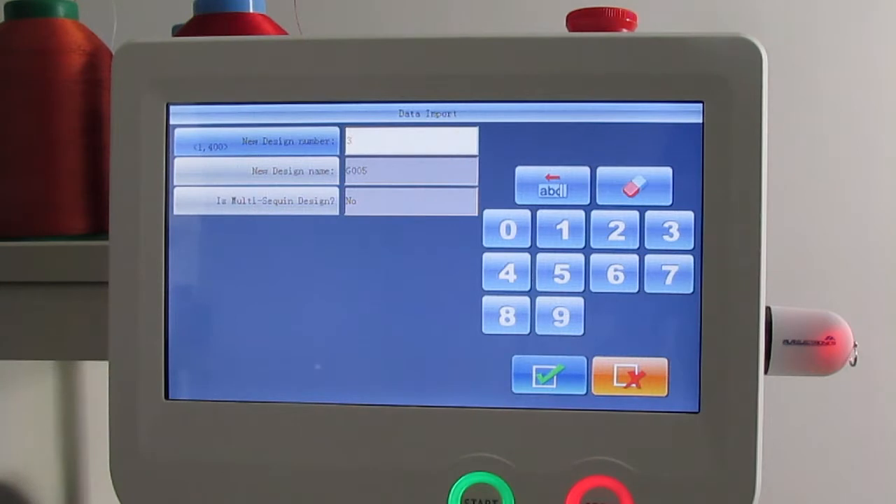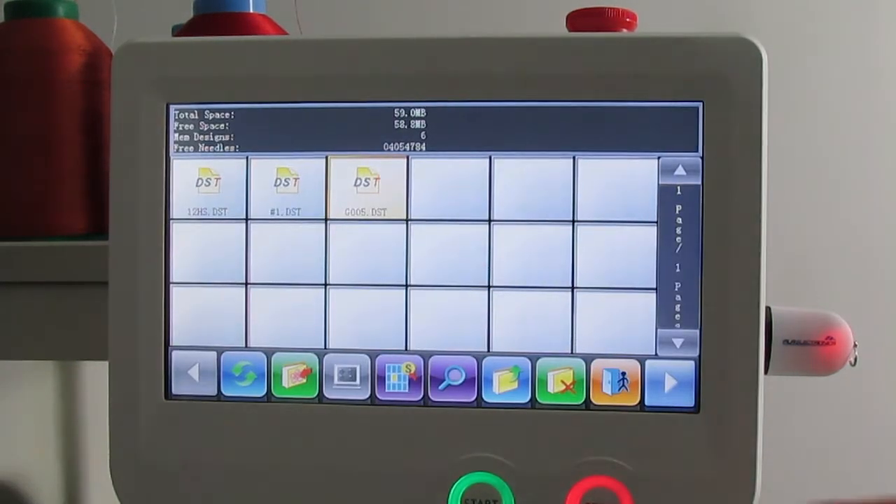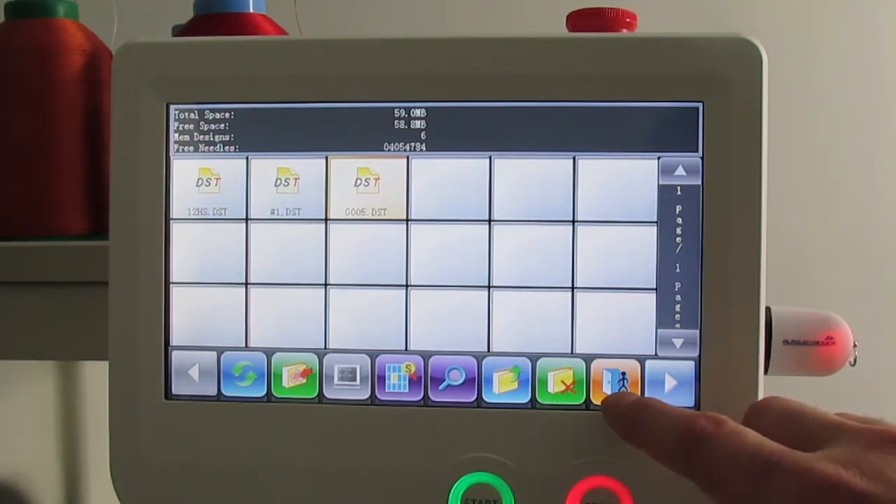The next step will be your data import, basically telling the machine the next position you want to put your design in. This would be in option three, or square number three, in your memory. Go ahead and hit the check mark. It'll return you back to the memory stick option if you want to upload multiple designs. At this moment I'm going to exit out by hitting the exit or return button.